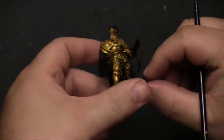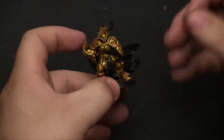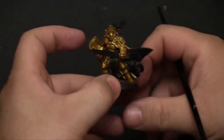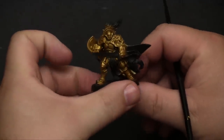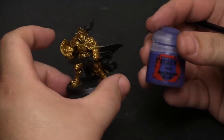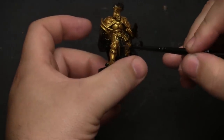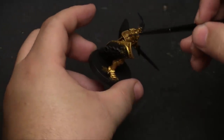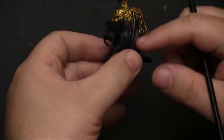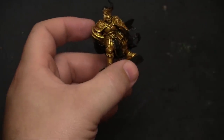Now that we've got the armor highlighted the way we want — you can use less highlights for an older-looking armor, but I like somewhere in between — we're going to use Macragge Blue for the base coat of all the blue parts of his armor. He's got a blue kneecap, his shoulder pauldron is going to be blue, and his cape in the back is also going to be blue. Let's get to that.